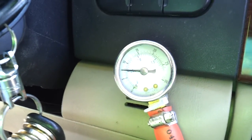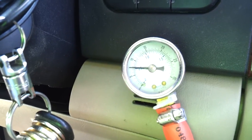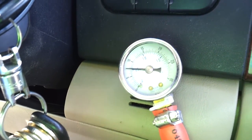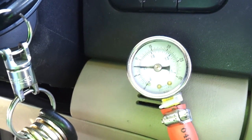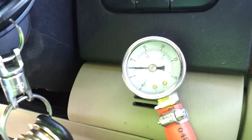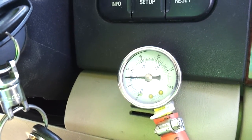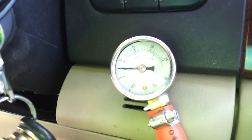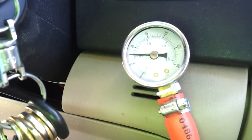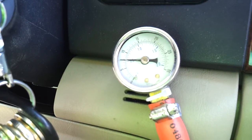This is a video to show Blackwater Engines the obvious head gasket leak on my brand new remanufactured long block that I bought from you guys. It doesn't take any kind of mechanical expert — the Ford Technical Service Bulletin is very clear about testing for blown head gaskets. What you're looking at is a pressure gauge hooked into my cooling system.